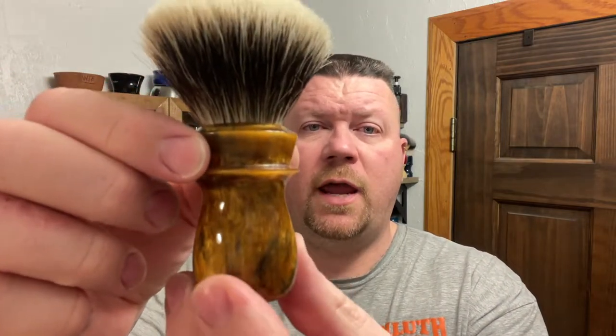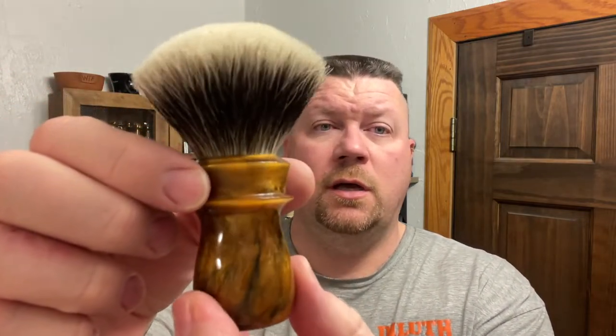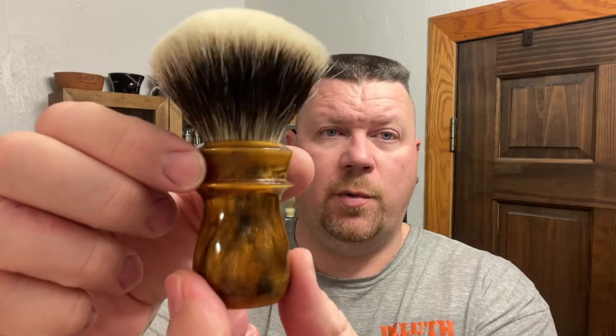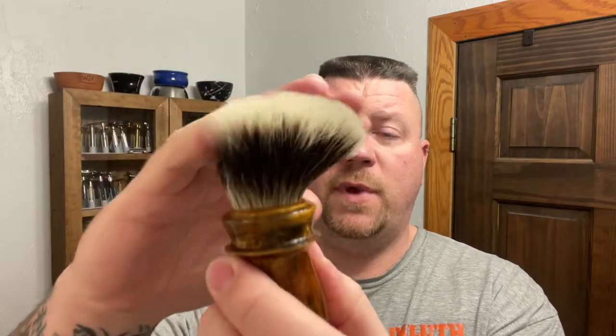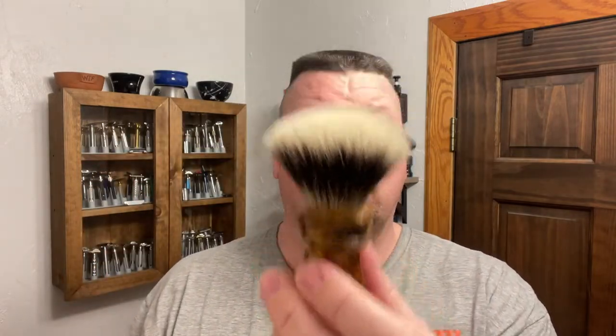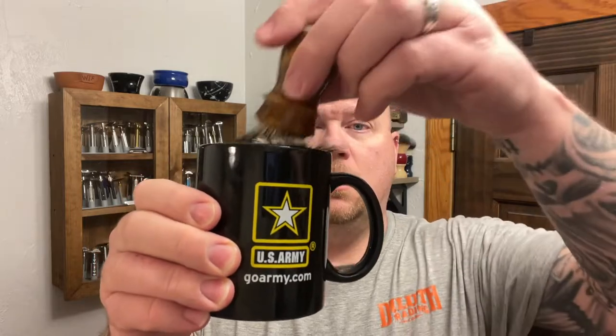The brush that I'm using is this Trotter Handcrafts brush, and this is the Copper Pot, and this thing is beautiful. The knot is the Manchurian knot, or the T1, and it's the Badger with the gel tip. I'm going to go ahead and get this thing soaking in some warm water.